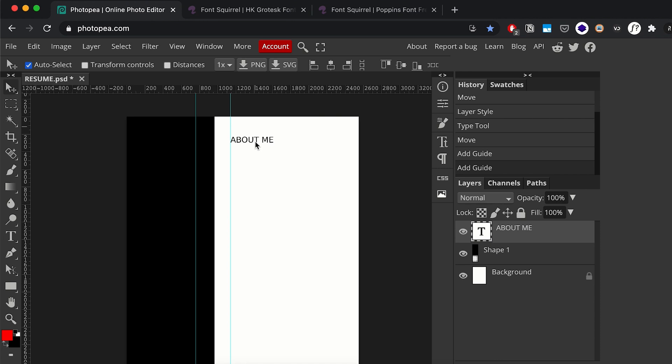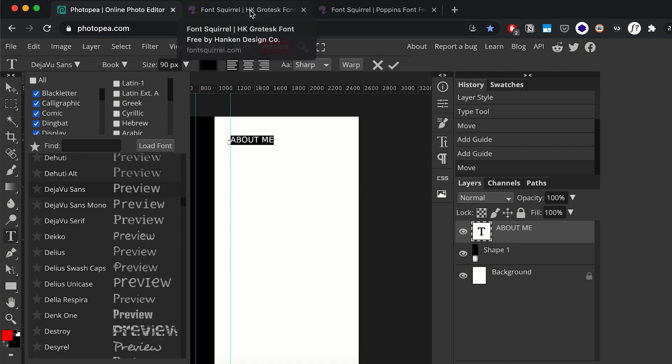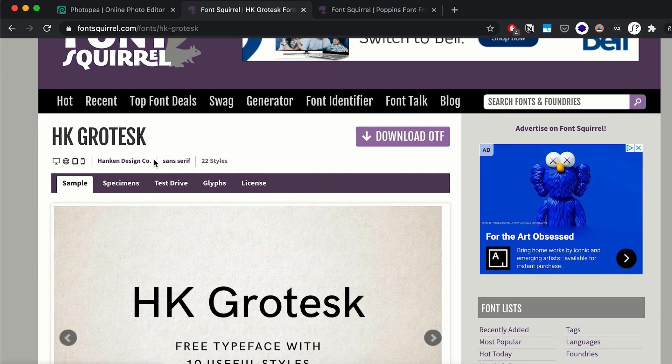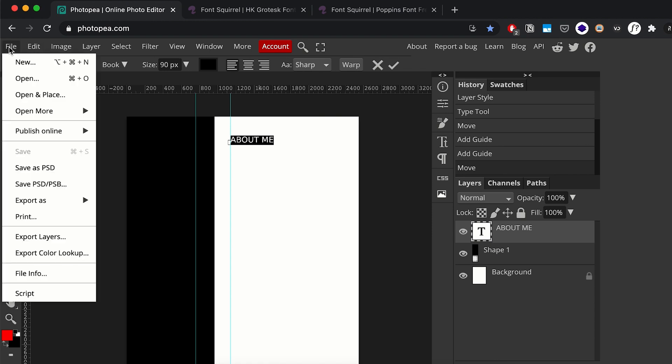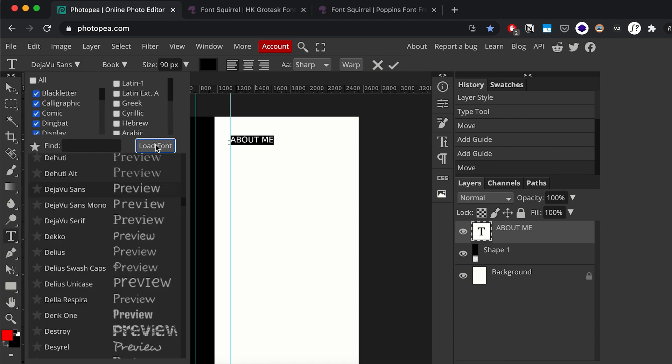I'm going to change the font because I'm not really liking the default. To import external fonts, once you select a piece of text you can go into your font panel and import a font. We're going to be using two fonts I found on Font Squirrel — everything on Font Squirrel is free for commercial use, so you can print stuff out. I'll download those font files — I've already downloaded them — and I'll leave links in the description.